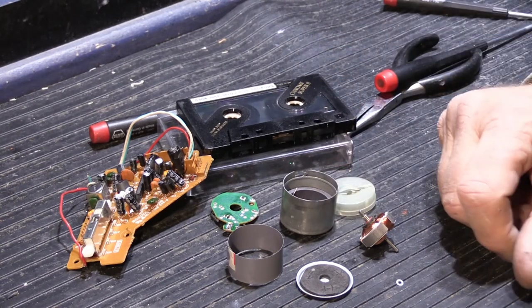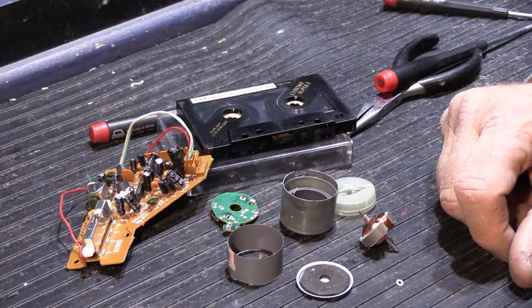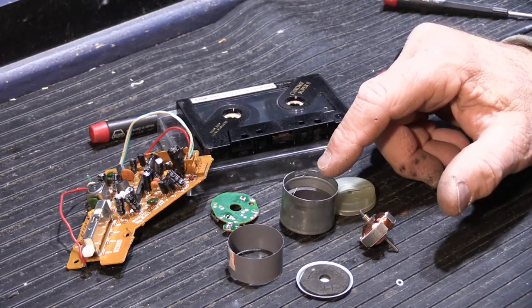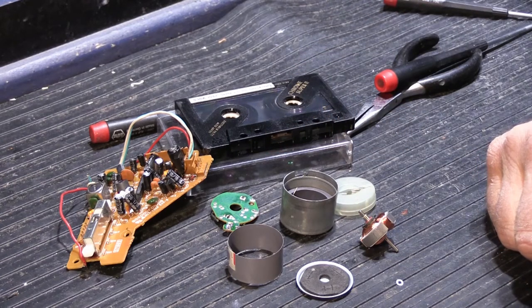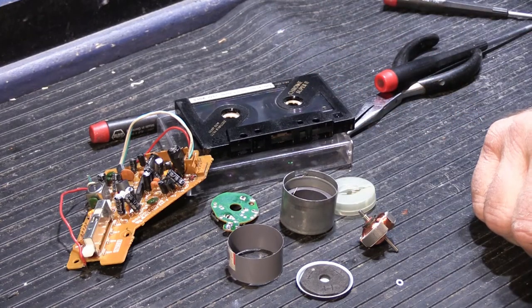These type of motors have a long history. Most turntables, even going back to the 1950s, use DC motors too — they'll be much larger, easily three times the size, but same basic idea. It's a really small but important part that makes your cassette player play.